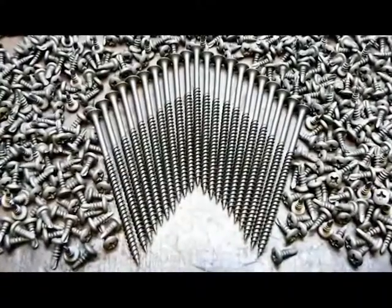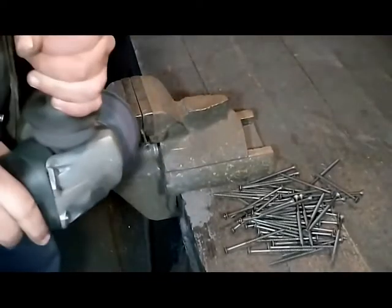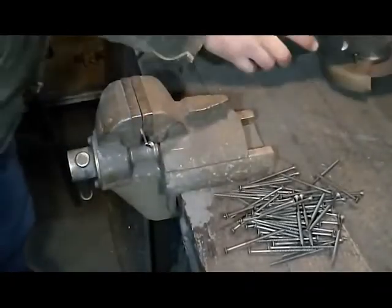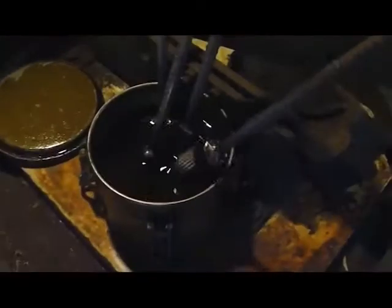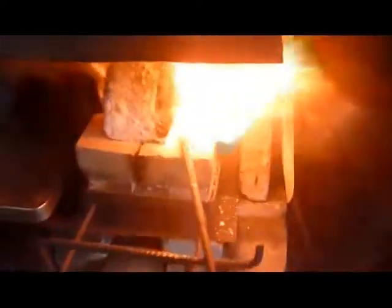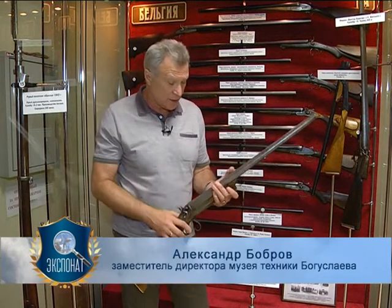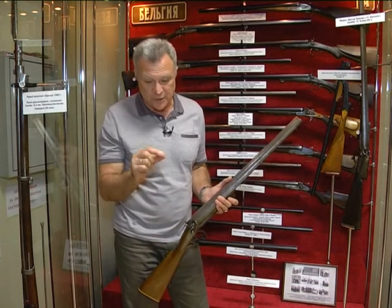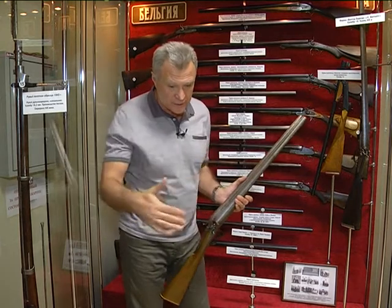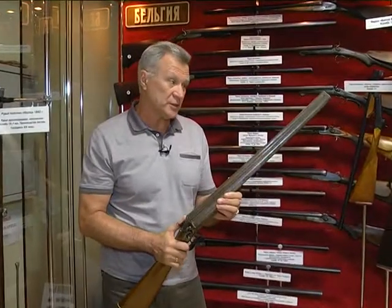Здесь использованы дамасковые стволы, причём дамаск здесь гвоздевой — один из самых распространённых на тот момент. Для гвоздевого дамаска просто брались кованые гвозди и между собой сваривались, потом получалась полоса, которую проковывали и набивали на ствол. Почему гвоздевой дамаск? Потому что гвозди изначально ковались, то есть уже подвергались огромной термообработке. Лошади сбрасывали подковы вместе с гвоздями, которые годились для этих целей. Когда все эти гвозди сковывались, проковывалась длинная полоса и навивалась на опору — получался достаточно крепкий и по-своему красивый дамаск.